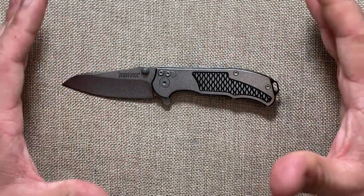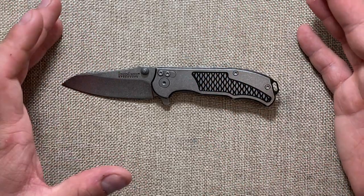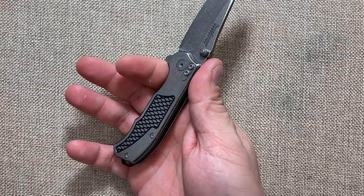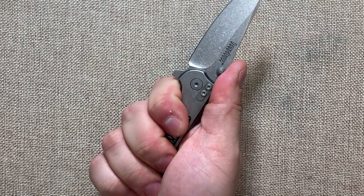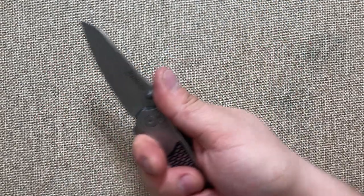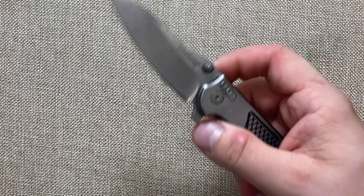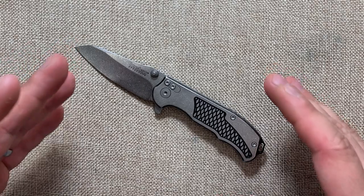First off, this is a small knife. I was actually a little surprised at how small it is compared to all the YouTube videos I've seen of it. I wear medium to large gloves, and for me this is a three-fingered knife — not all four fingers. It's about the size of the regular Kershaw Cryo.